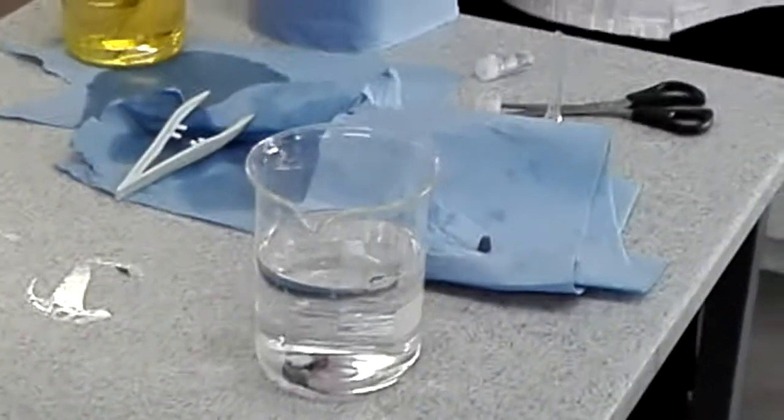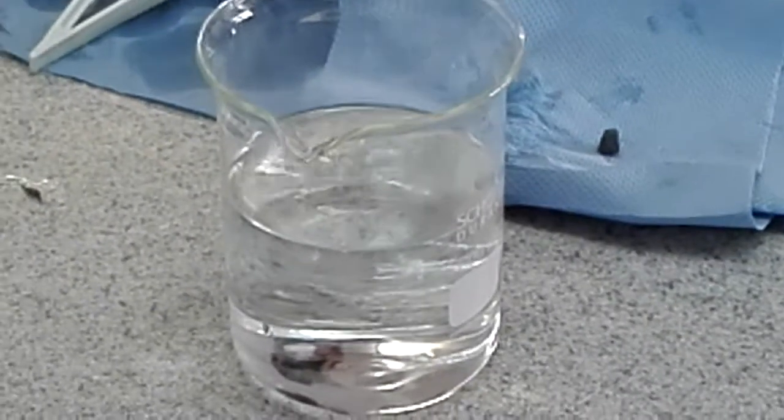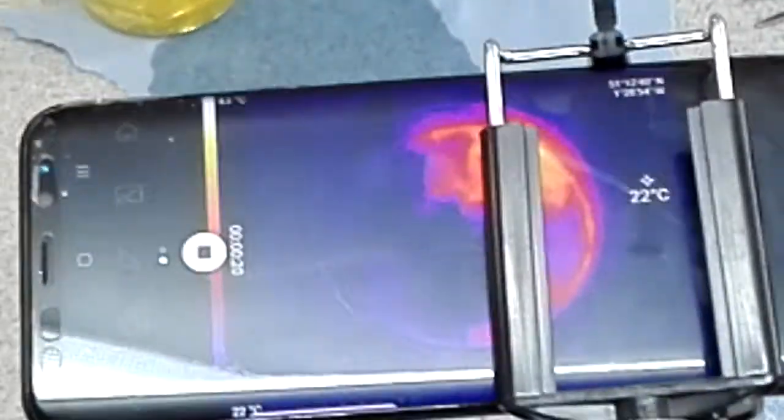Oh, there it goes. It's burning nicely on the camera. You can hear it fizzing. It's because it's got to get the wax off. There we go. Here we go.